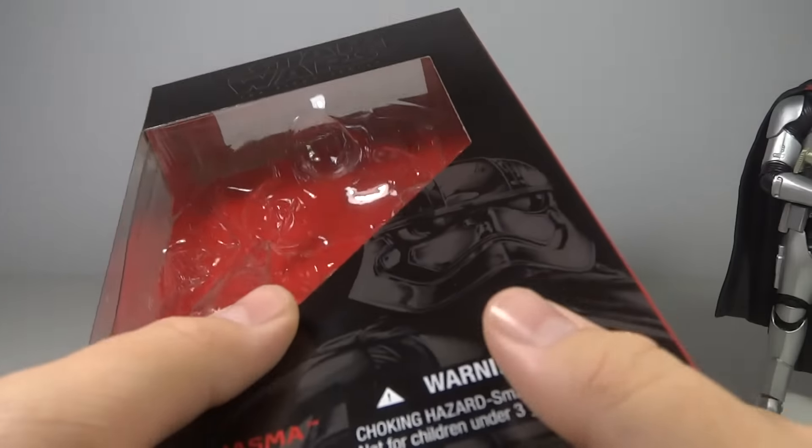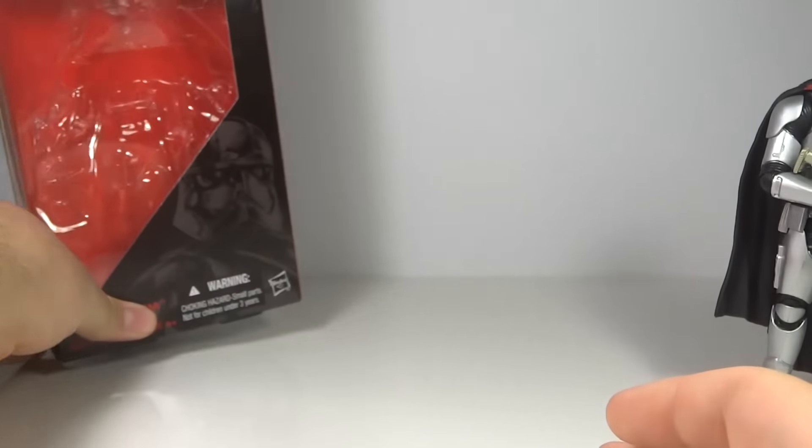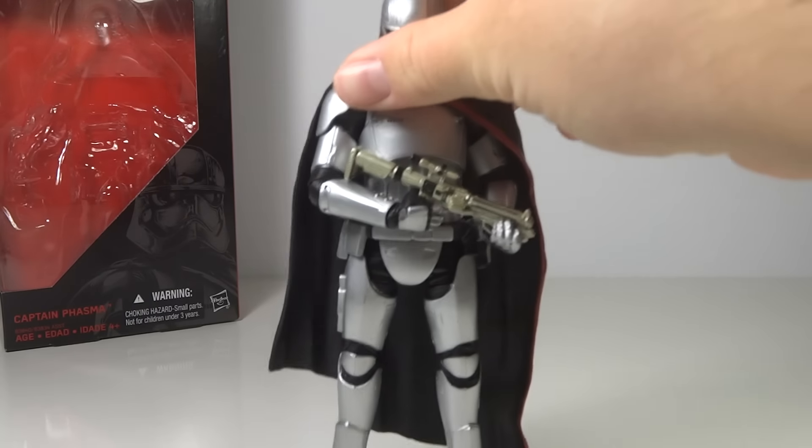The description really just says that she commands the First Order. Overall, I do like the box style. It's just nothing new.